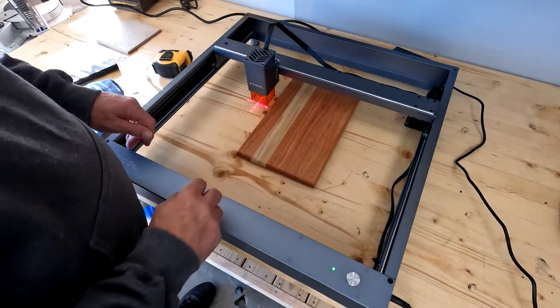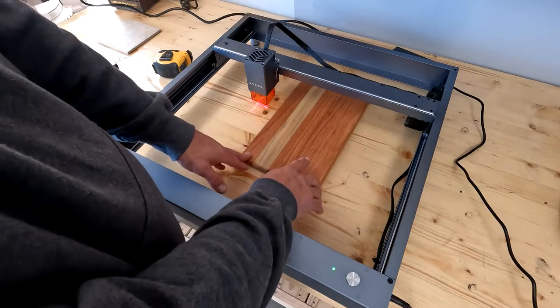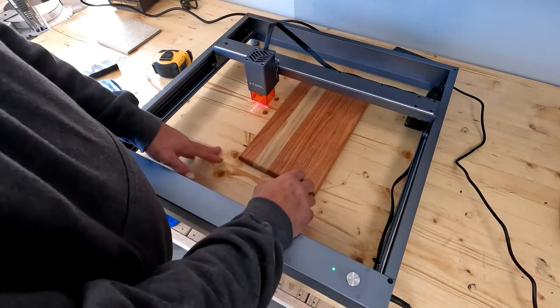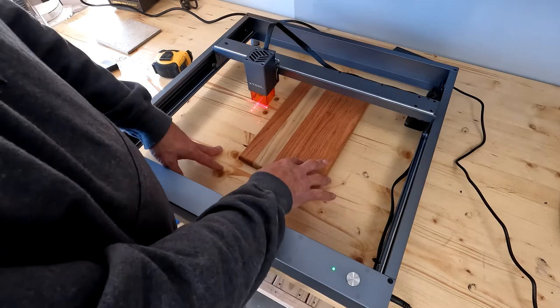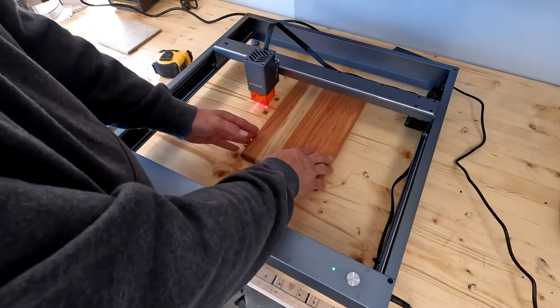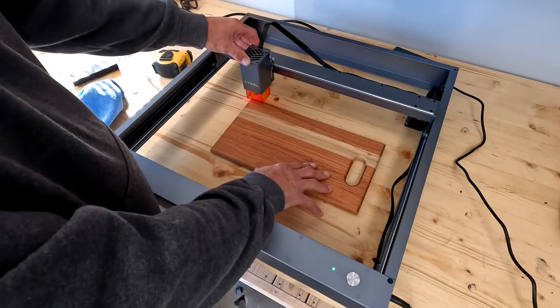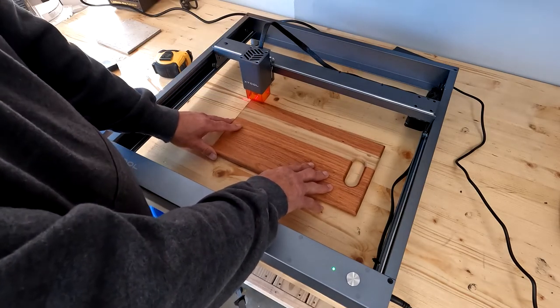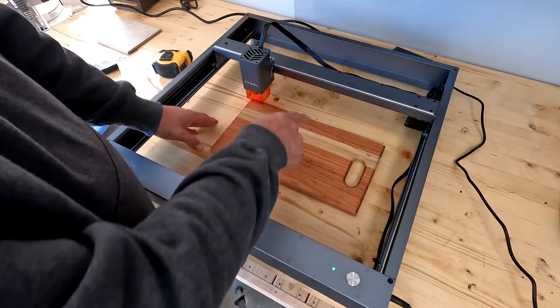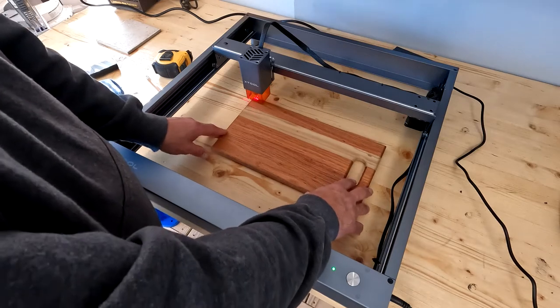When you turn your machine on, the crosshair lights up. I've got a cutting board here and I want to put my logo on it. My logo is about one and three-quarter inches in diameter, so I'm going to call it two and a half inches to give me enough room so I'm not cutting off the edge. Other videos show you lining the laser up to the edge of your project, then hitting the framing button so it draws a little square, and you adjust from there.